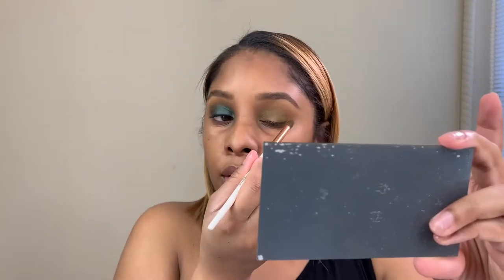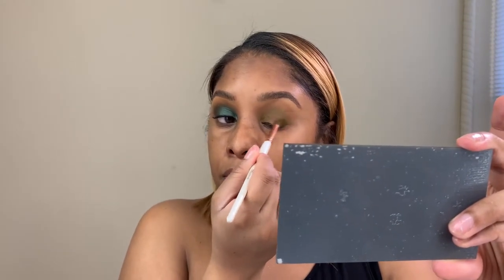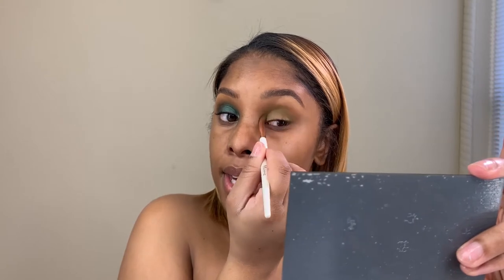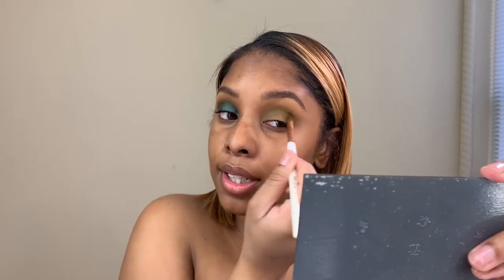I think that looks pretty good — I'm going to add a little bit more on the outer corner. What have you guys been up to? For me, a lot has been going on in the last two to three months. I have moved into a bigger apartment, so I am really really happy about that. I get to feel more creative — my ideas are always flowing.